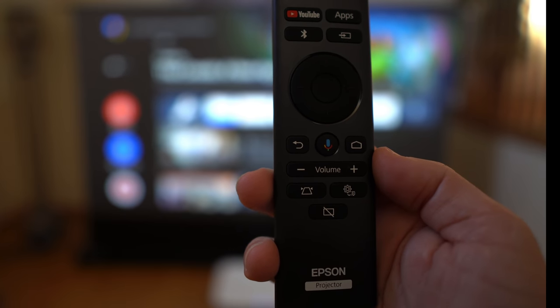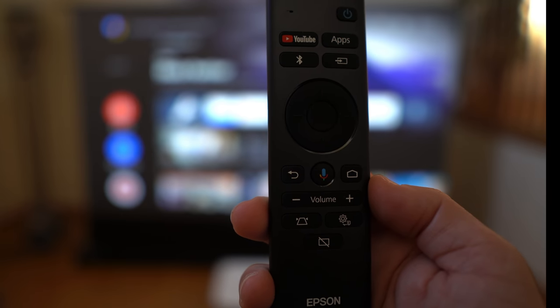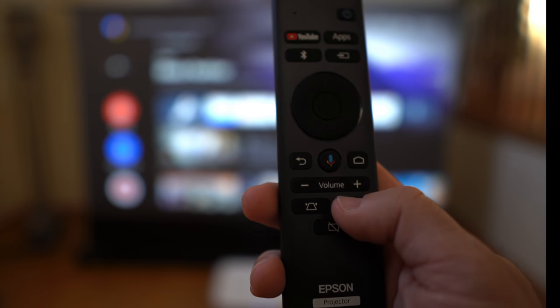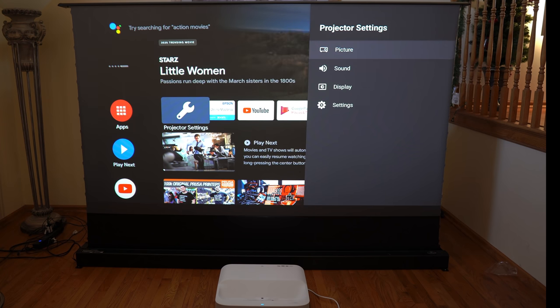The included remote has great shortcuts and a lot of features. At the very top you have a YouTube button which launches YouTube automatically. Pressing the settings button takes you immediately to projector-specific items — this is not focused on the Android operating system but gives you the ability to set and control features of the projector itself.